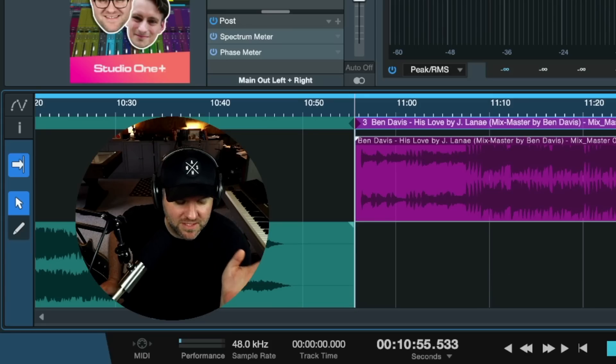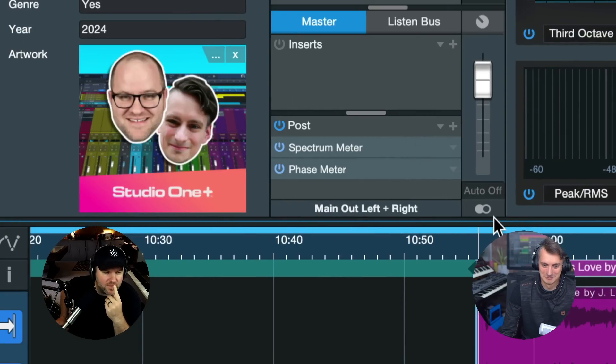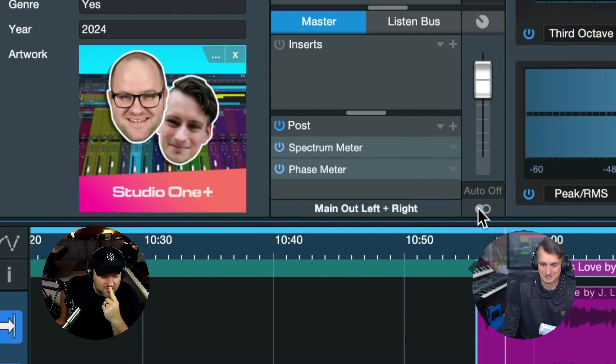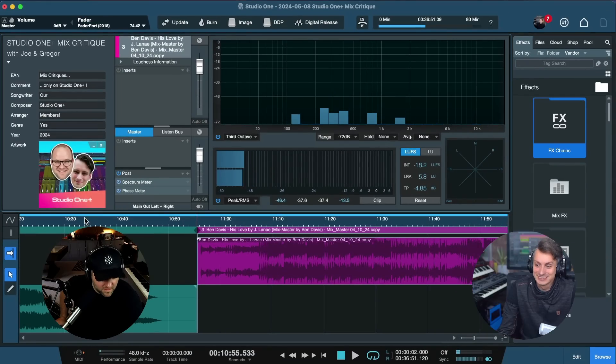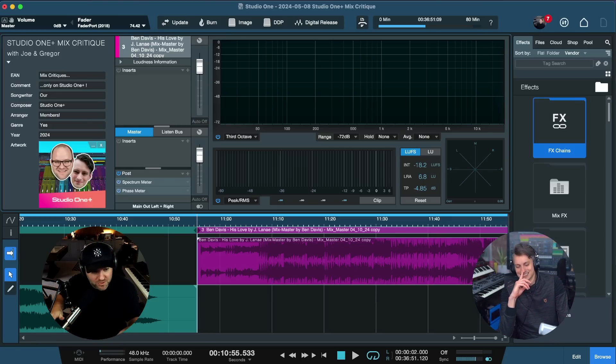Listen to it — play it for a second and then flip to mono, and the guitar almost... the low end on the guitar disappears. The guitar doesn't disappear entirely — you tell me when. [switches to mono] Whoa! Yo! The whole instrument disappeared. There was all this boom, boom — like the low notes, they're gone when you listen in mono.